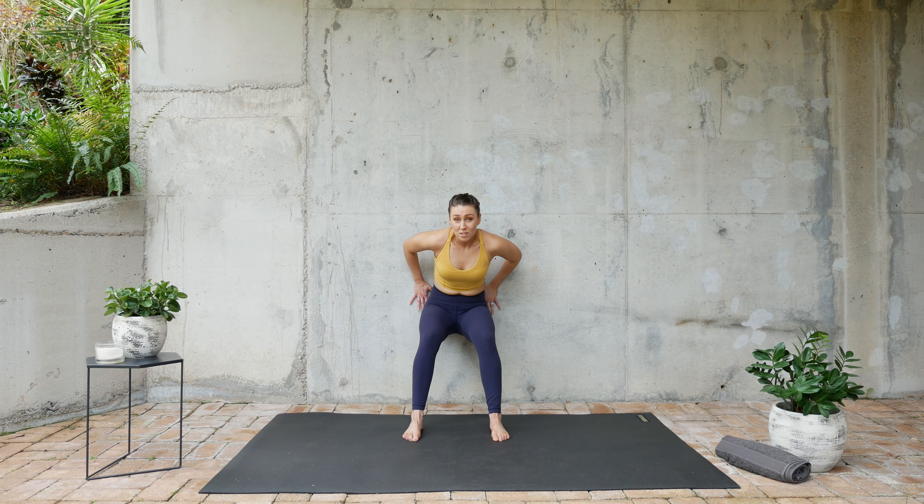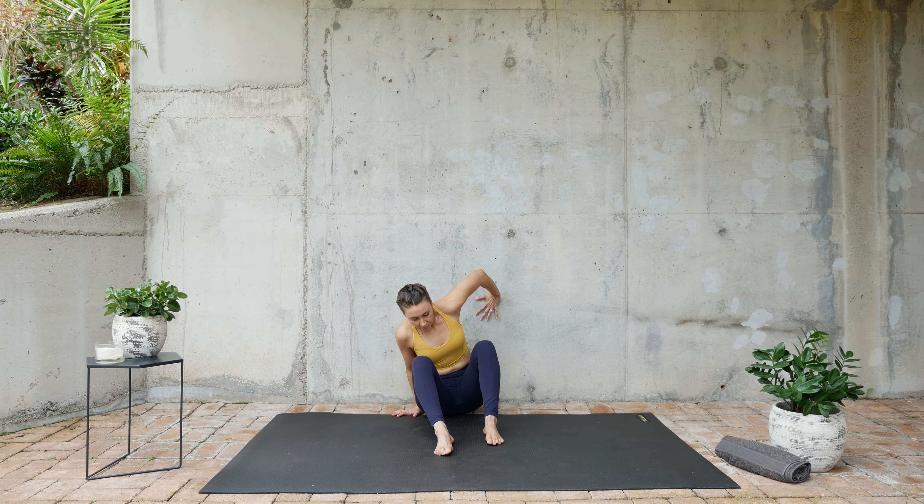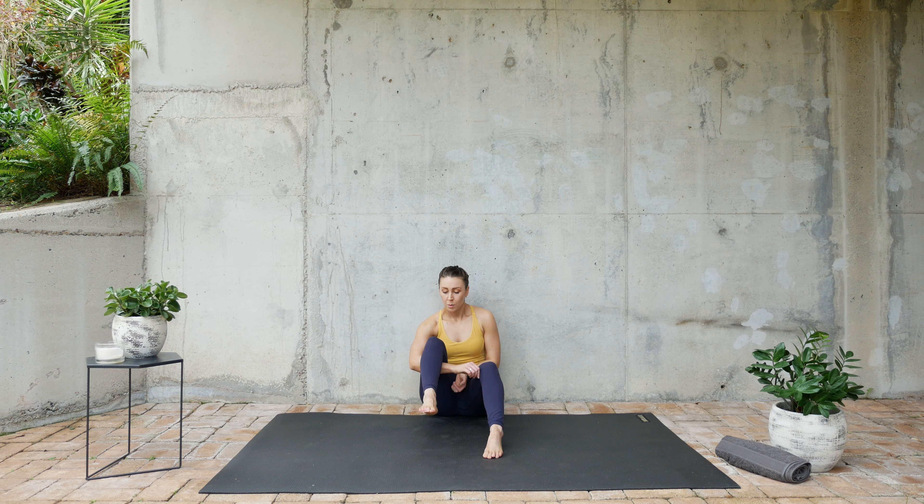Alright guys, when you're ready, slide yourselves down to the ground with one arm. Brace this leg forward — we're going to rotate out and in.